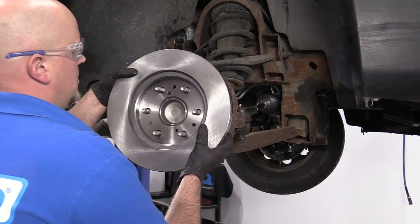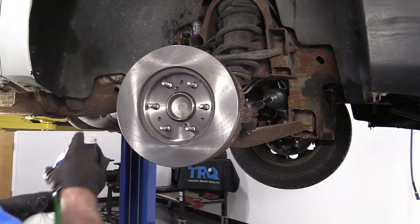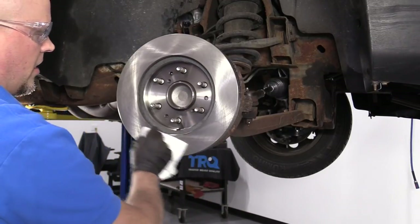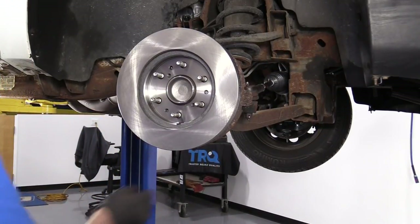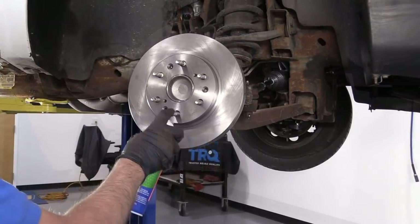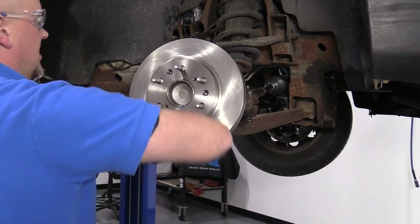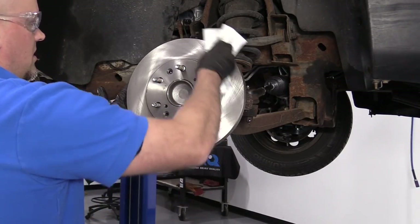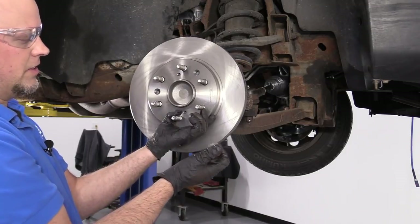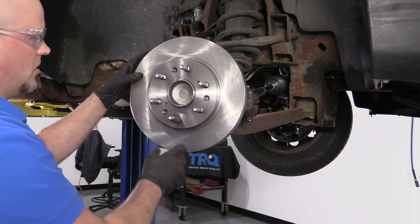Now I'm going to take the rotor and install it backwards so that I can clean the backside. I'll take some brake parts cleaner and spray down the backside — there is a protective coating to prevent it from rusting, so we want to wipe that off with a rag. I'll flip it back over, use brake parts cleaner again on the front side. If you had a screw that holds the rotor on, you'd want to screw that in — this vehicle didn't have one, so I'm just going to take a lug nut to hold the rotor on while I install the caliper bracket.